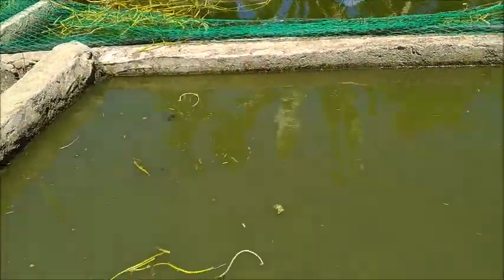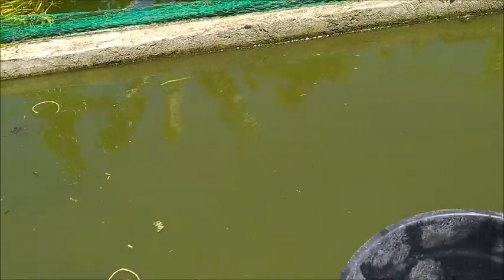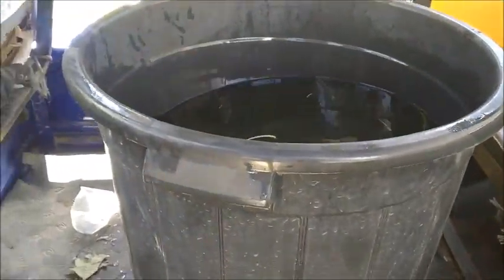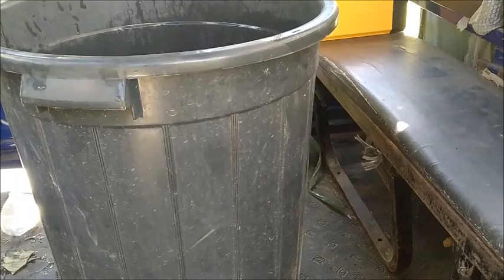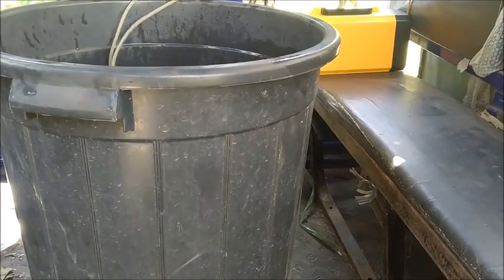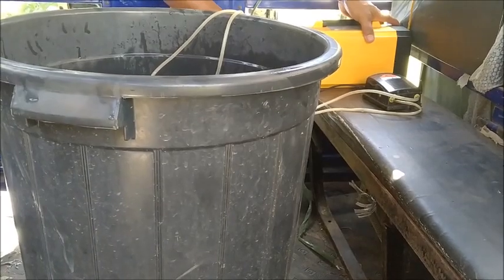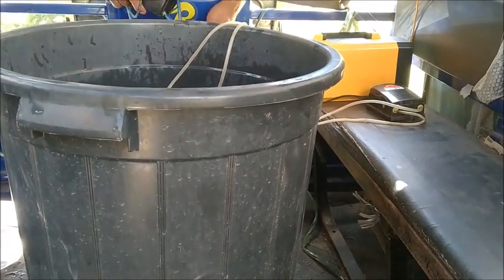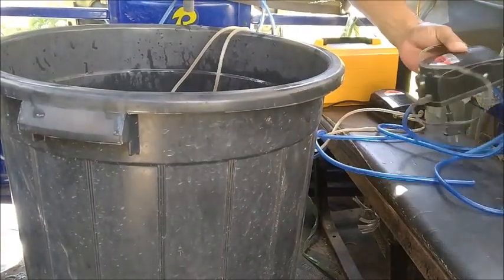We're gonna count them. We filled this little trash can here about three-fourths full of water. We're gonna begin the oxygenation right now. We're gonna find the go button — this one for the water.